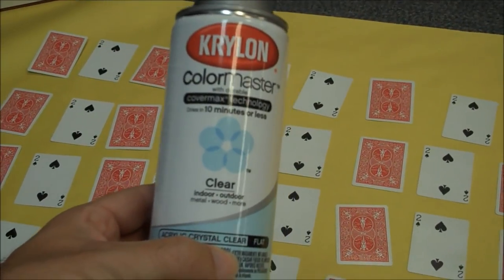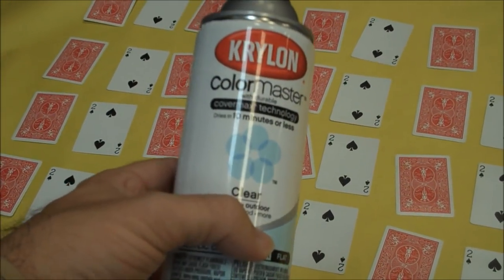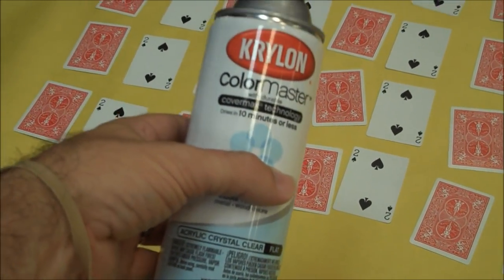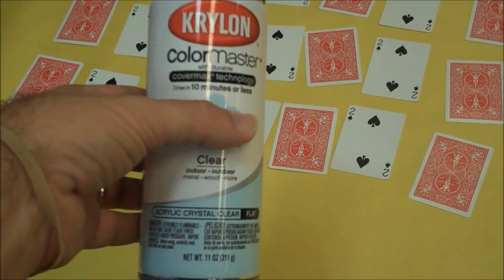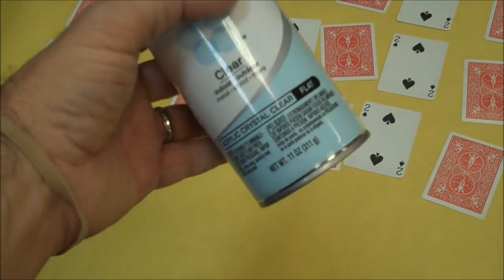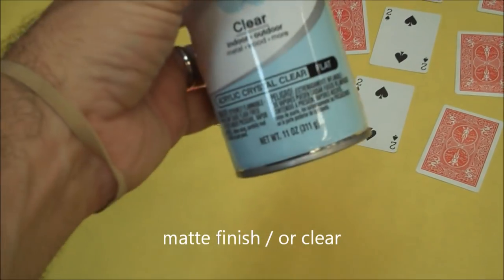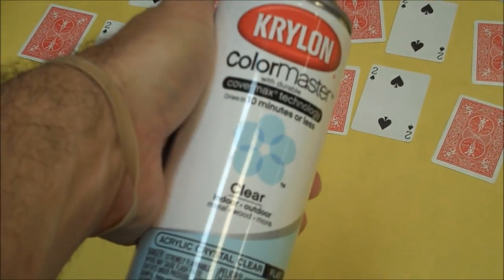There are all different kinds of brands — I'm using Krylon. You can pick this up at hardware stores, arts and crafts stores, Walmart — pretty much anywhere with a decent paint aisle or craft aisle. What you want to do is get a clear coat. This isn't paint — it's a protective coating. You want to get matte finish; you don't want gloss, you want it to say matte. Mine says clear, but I made sure that their version of clear was matte and not gloss.